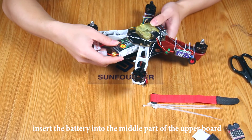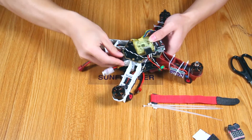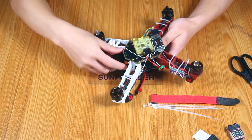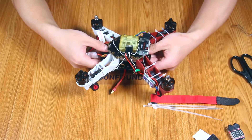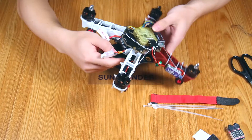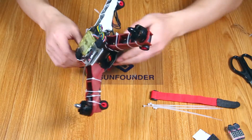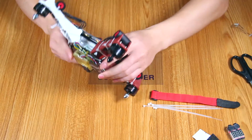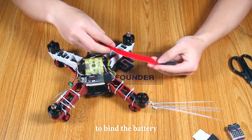Insert the battery into the middle part between the upper board and the bottom board. Use the right binding strap to bind the battery until the other strap is secured on the bottom board.